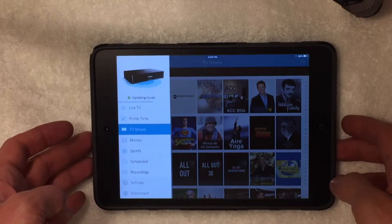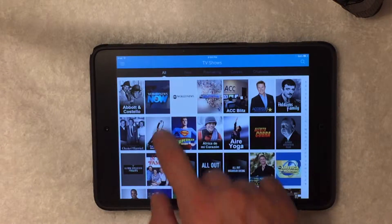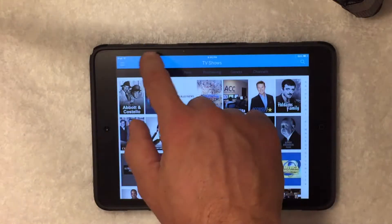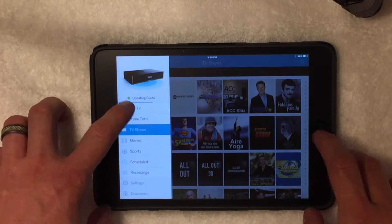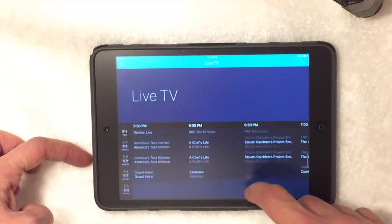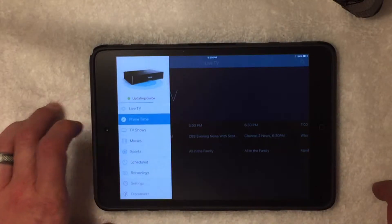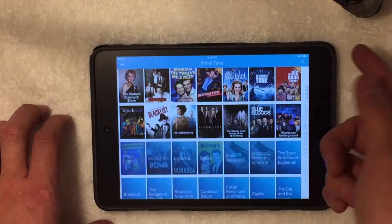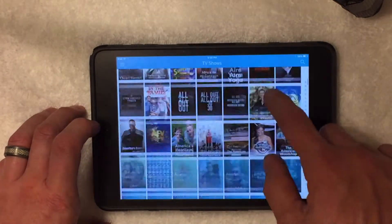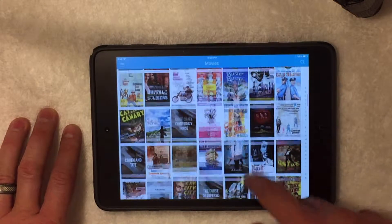Here is the Tableau app on the iPad itself. As you can see, it looks very similar to anything you get on the TV. Live TV gives you the whole lineup of all the shows on your Live TV app. Prime Time has all the shows that are upcoming — click it, set it to record. Very simple. TV shows, strictly TV shows; movies, strictly movies that will be playing.